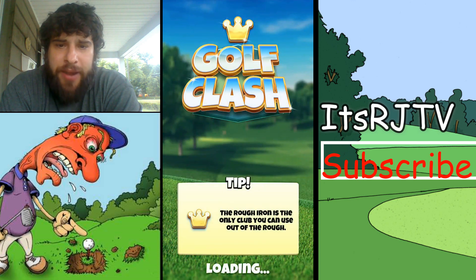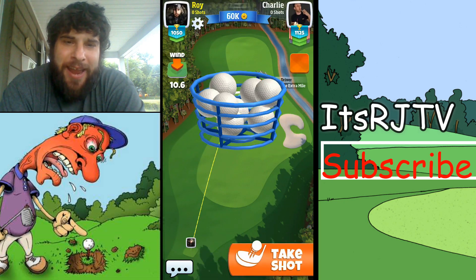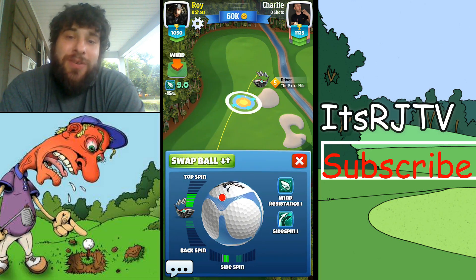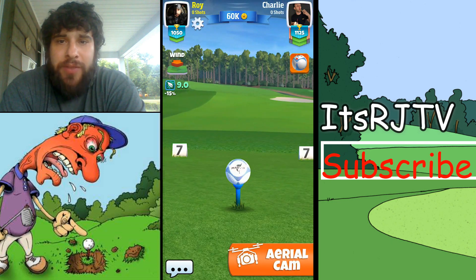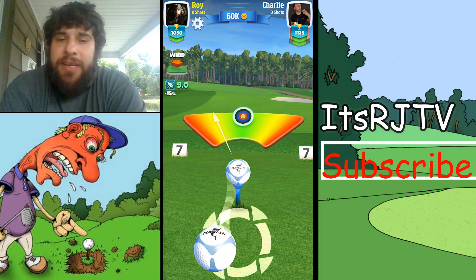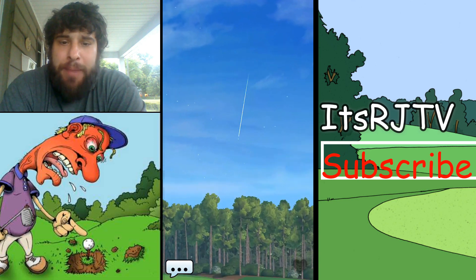This is always intimidating — whether they're higher or lower than me, people who've won tournaments scare me. Here I'm going first, so I busted out my Marlin because I don't know if this person's using a special ball or not. Got a 9-mile-an-hour headwind. You need to pull back further on this hole because there's a tree line to the right-hand side that you need to get past.